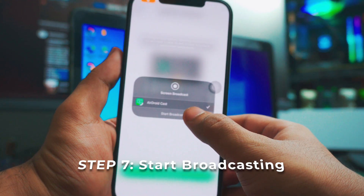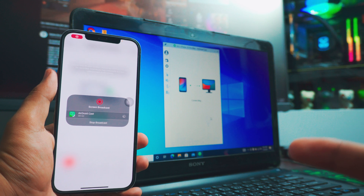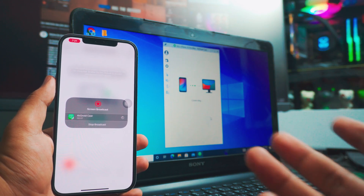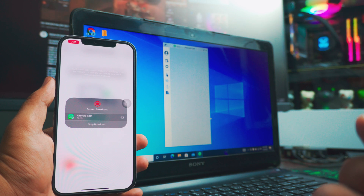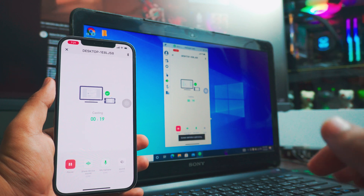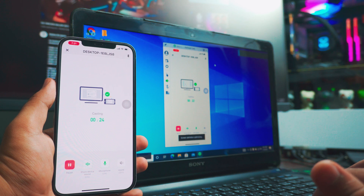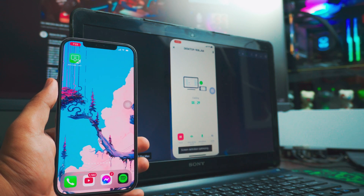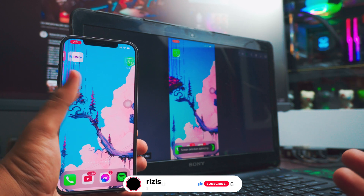Once the connection is established, it will ask you to start broadcasting. All you have to do is click Start — three, two, one — and there you go, it's connected. It will take a few seconds to go into HD mode on your laptop. If you want to go full screen, just click the full screen button on the top middle, and there you have it.